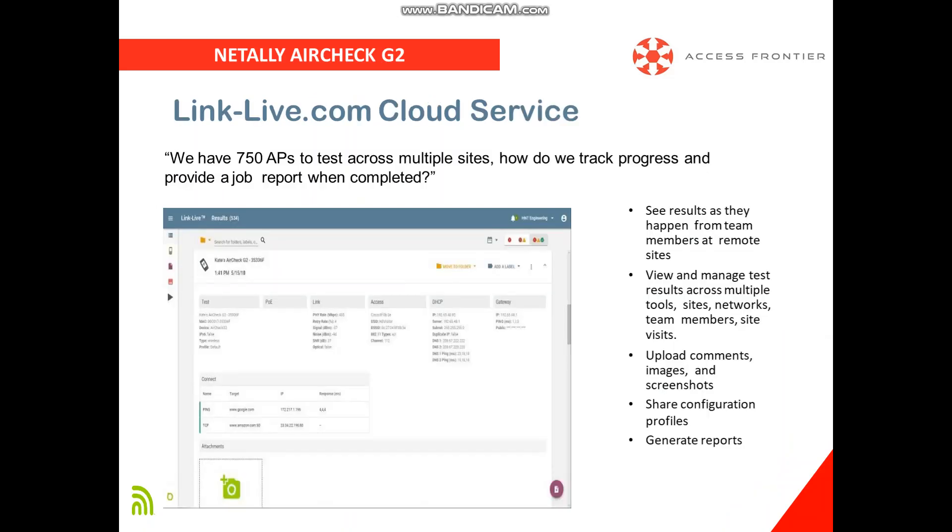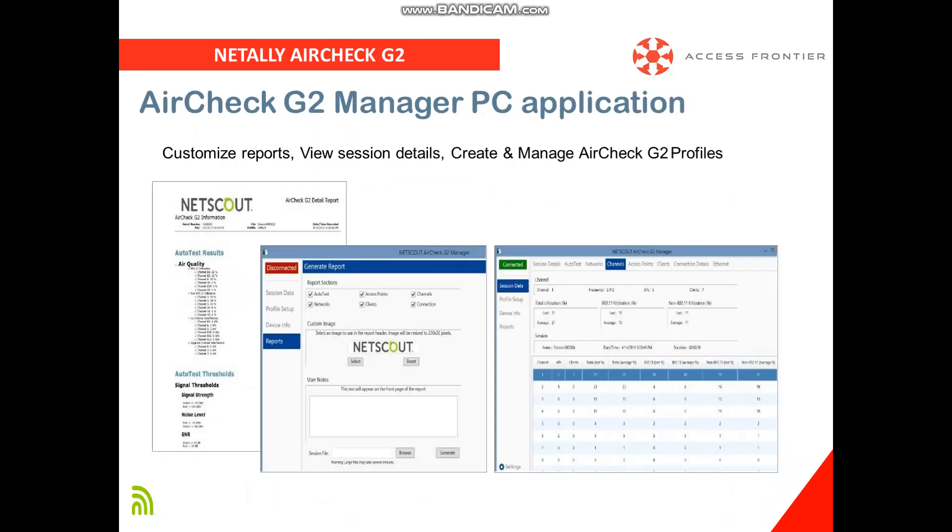All of these results can be uploaded to the cloud service called Link Live, or generate reports via the AirCheck G2 Manager PC application software for documentation.